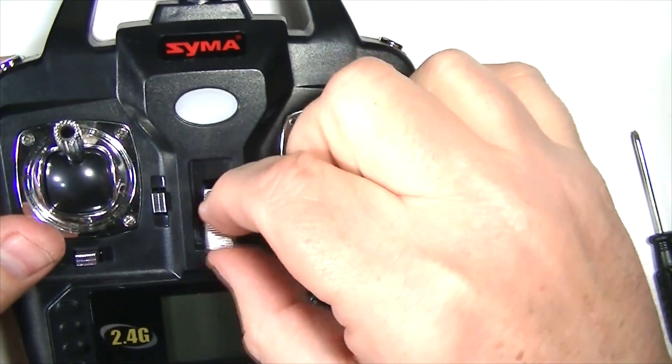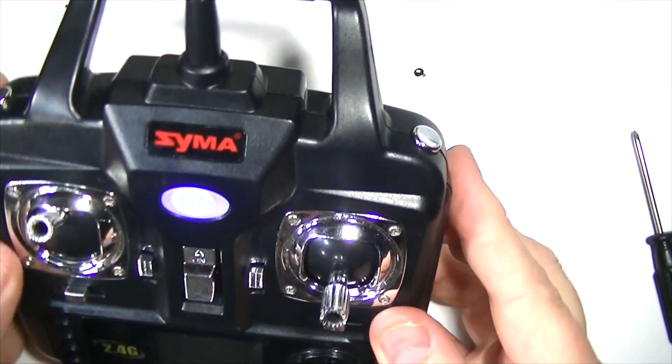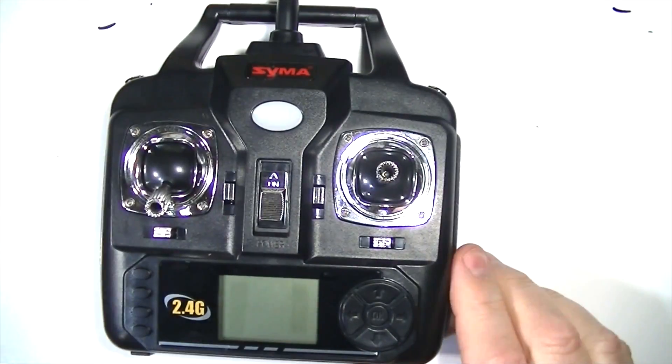The power switch just presses right on there. So there we are — we've got the modified antenna on our transmitter and we're good to go.